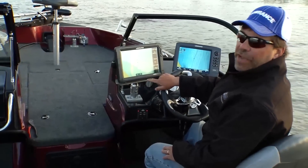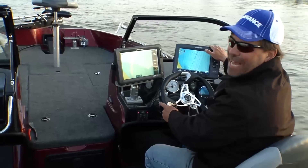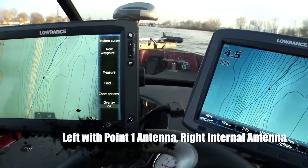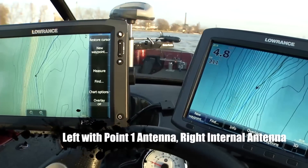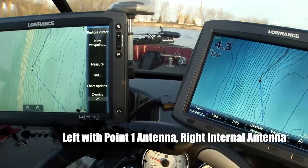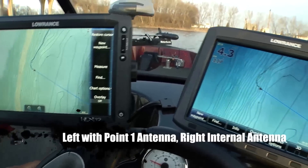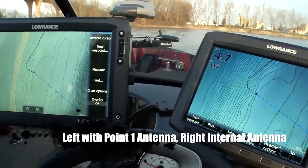On the left is a unit with the Point One antenna; on the right is the 2.0 release without it. When turning fairly sharp at slow speed, the Point One unit's course over ground adjusts very quickly and accurately to the actual direction of travel. Without the Point One, it lags behind. The Point One is noticeably faster at displaying your course over ground on screen.